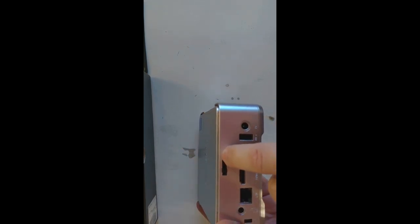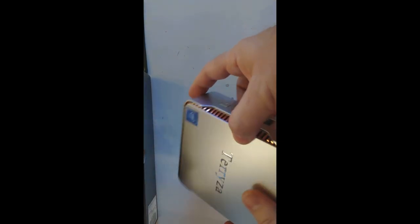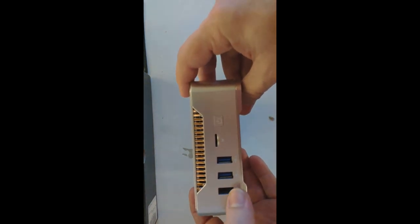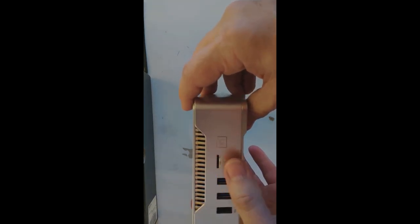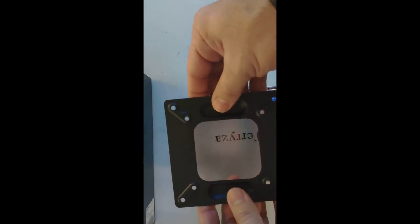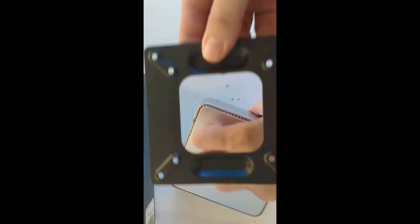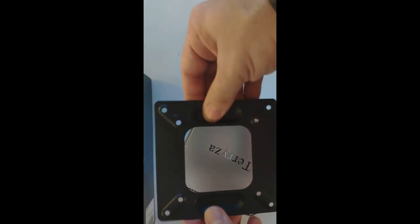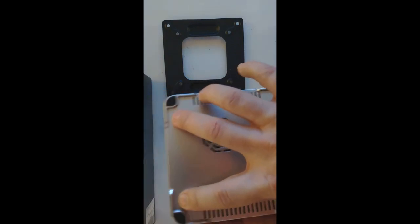It has a USB port, a power port, and a release button to open the top. You unscrew this and push it to release — I'll try that in a little while to put a hard drive in to upgrade storage space. Around the front there are three more USB ports, the power button, and an SD card slot to expand memory. It also came with a metal VESA plate you can use to mount it on the back of a TV.